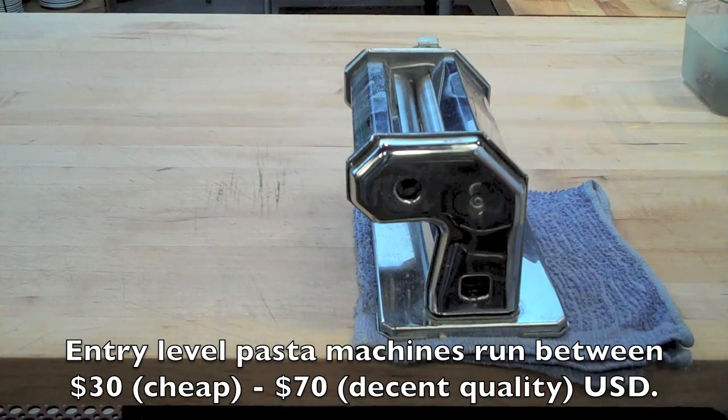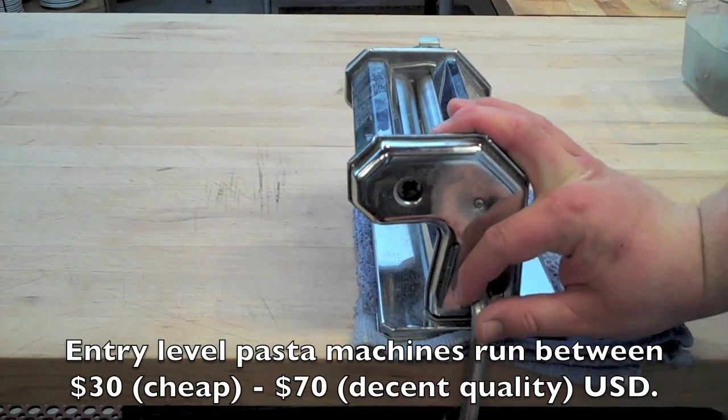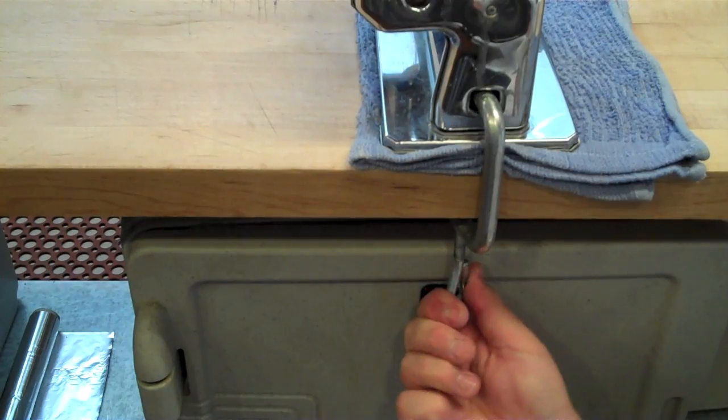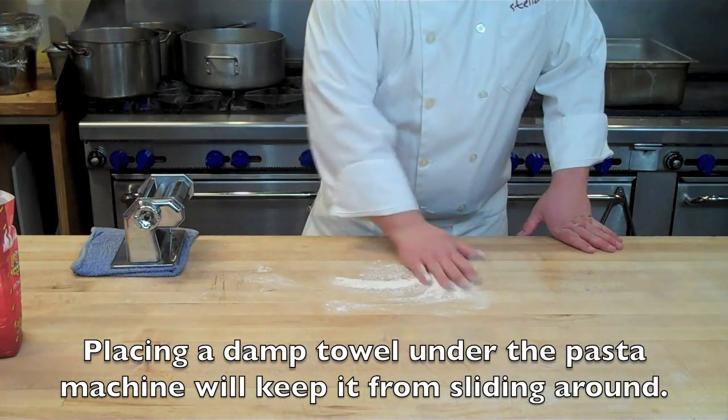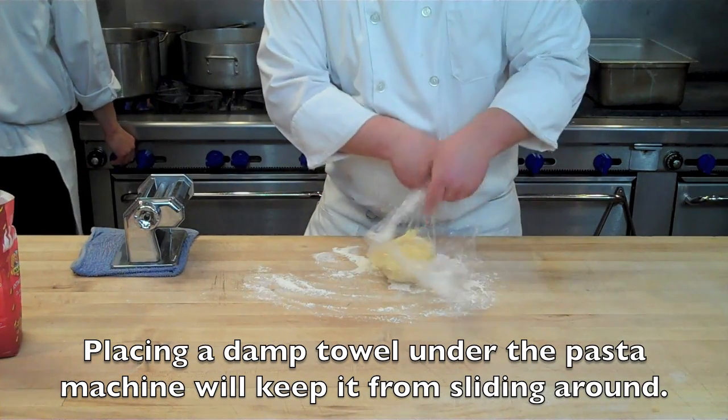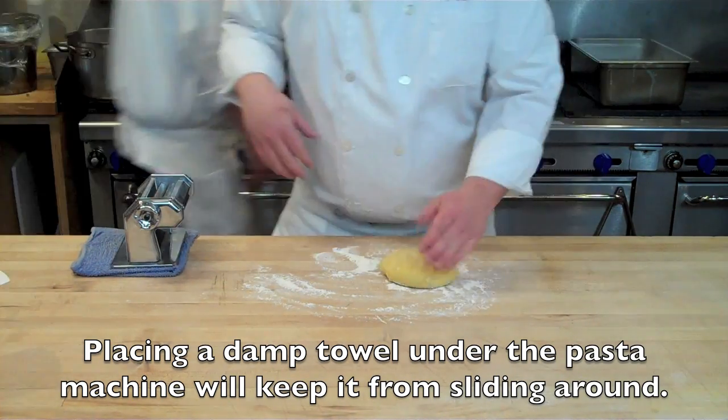In the meantime, set up your pasta machine. Here I have an old-school pasta machine with a C-clamp — just clamp it to the edge of your table. I like to put a folded damp towel underneath it because it helps keep the machine from sliding around, even if the clamp is nice and tight.